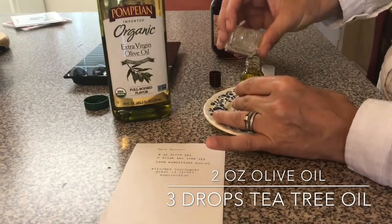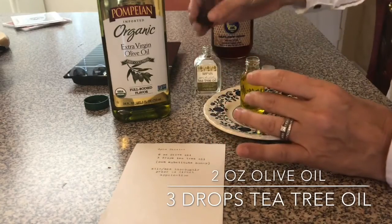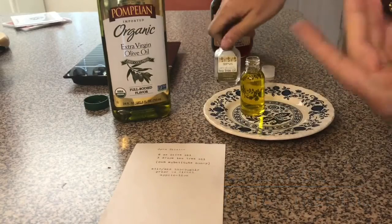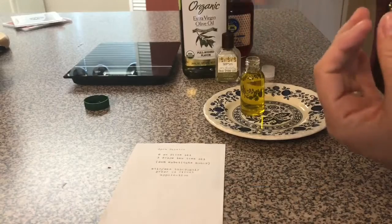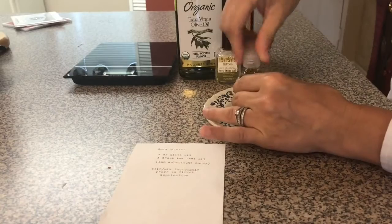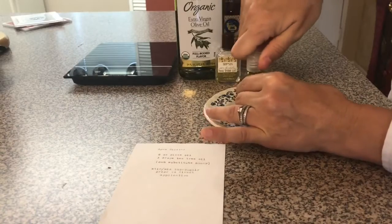You don't want to put too much — just a couple of drops. The tea tree oil is an antiseptic, and so is the olive oil. The olive oil keeps it from drying out. You don't want to use something like alcohol on it; that'll be too strong.